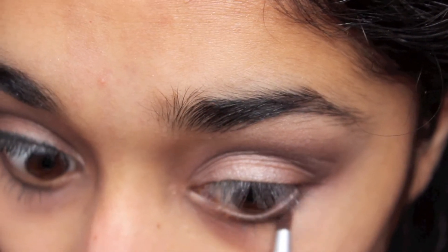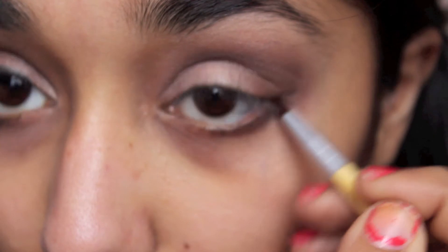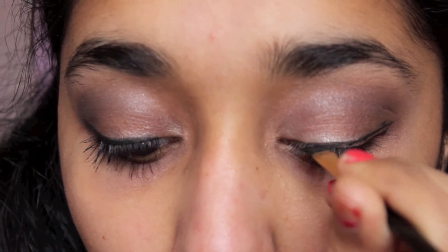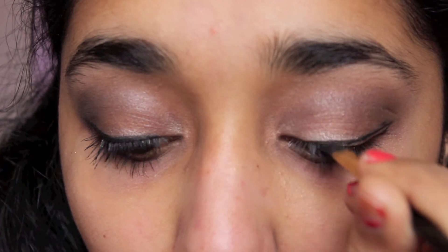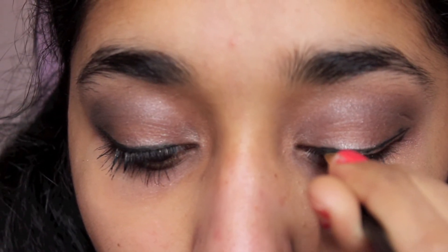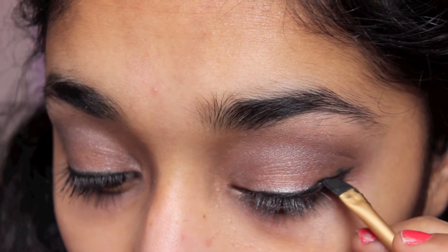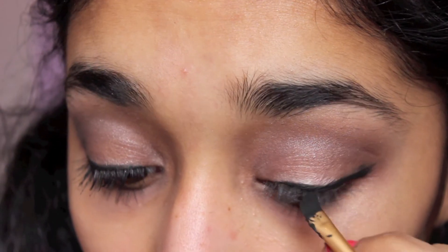Now I'm taking a little bit more Busted and putting that on my lower lash line with a smudge brush. Now I'm lining my lids with a gel eyeliner. This is the Mica Cosmetics gel eyeliner and I'm using an angled brush to help me get a very thin line towards the inner corner, and I'm winging this out as well for a flirty look.